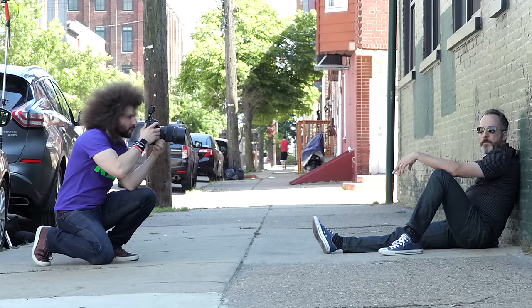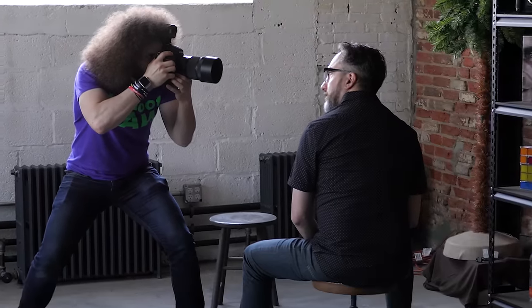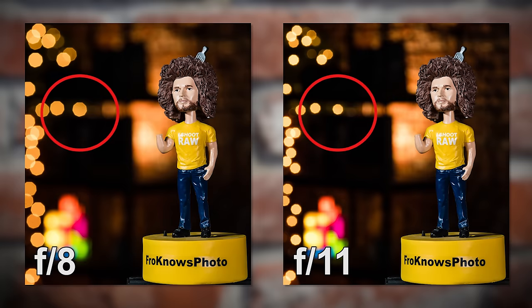My goal with this is to shoot portraits, because primarily a 135 is a portrait lens, and especially at this f1.8 you should get some really nice bokeh. I want to shoot at 1.8 for portraits — how close can I get to the subject and still get them nice and sharp and in focus? What will it look like at f8? What will it look like at f11? I just want to try a bunch of different things, so watch, enjoy, and here we go.